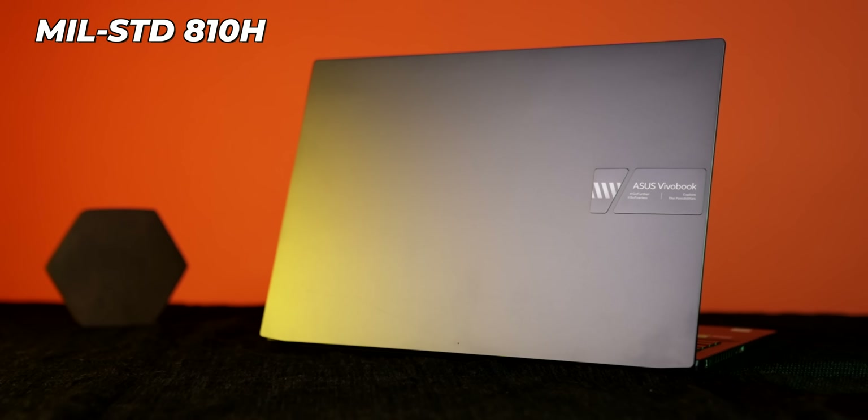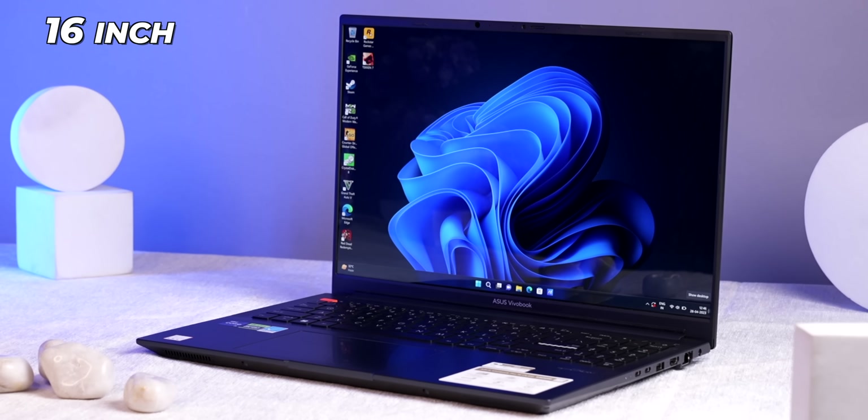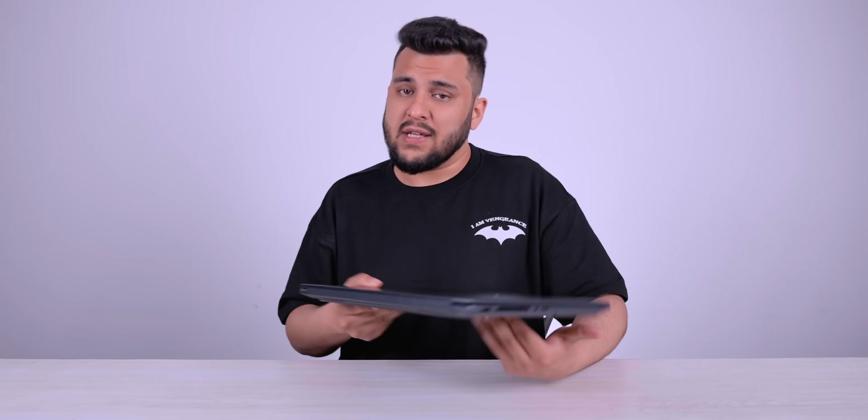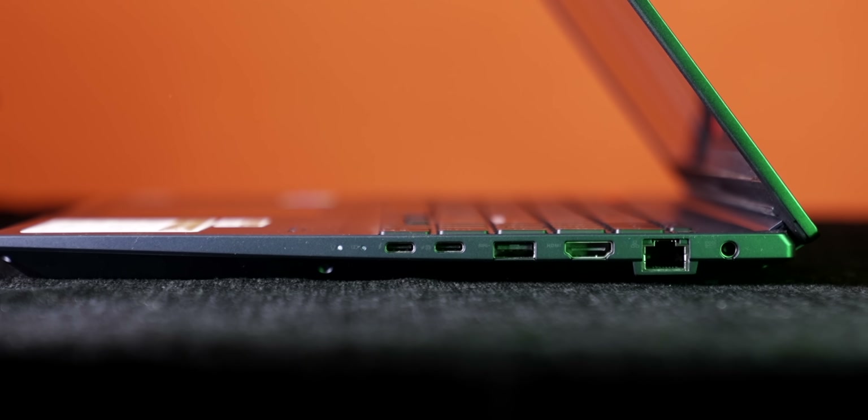This laptop comes with military grade certification, which I verified. The most amazing thing is it has a dedicated GPU and good hardware. It's a 16-inch laptop, yet the weight is just 1.9 kg, which I think is a good weight for its size.